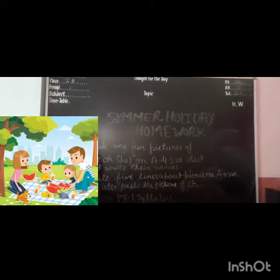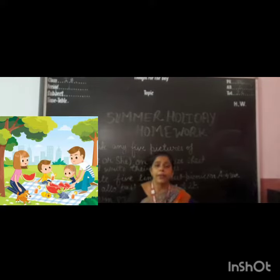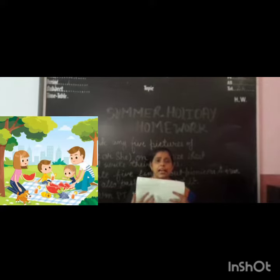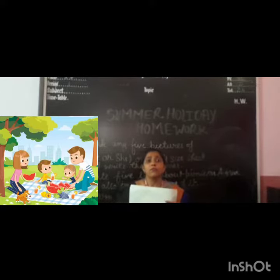The second homework is to write 5 lines about a picnic on an A4 size sheet and also paste a picture of it. If you are going on a picnic with your family members or relatives, you have to write down 5 lines about it — share your experience, what you ate, and how you enjoyed your picnic. Paste the picture on the A4 size sheet and write those 5 lines.